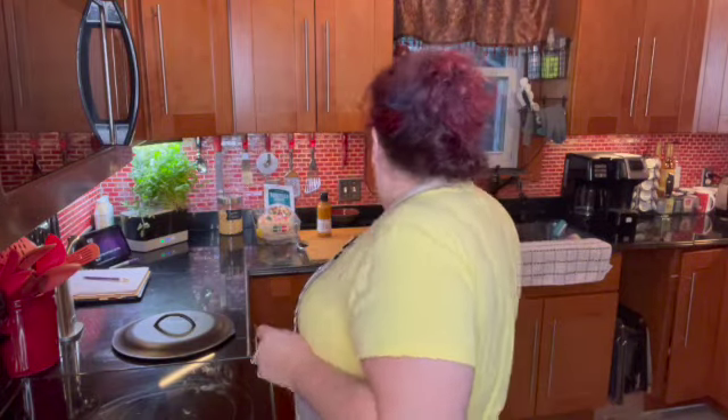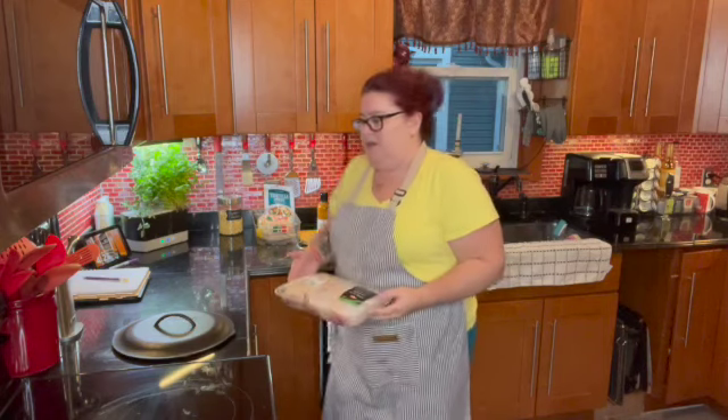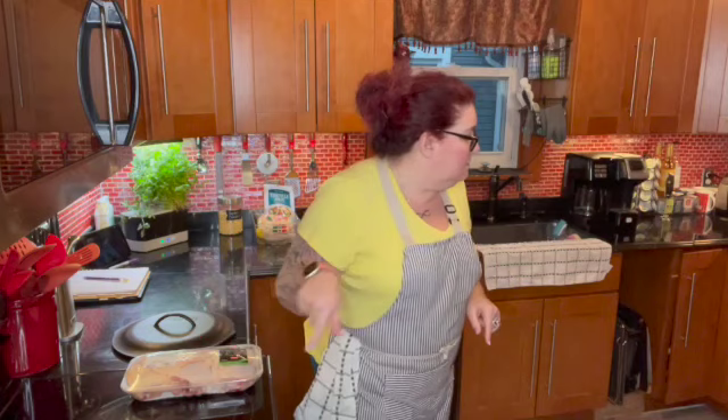I am doing bone-in chicken thighs. I want to go ahead and sear them first, so I'm heating up my cast iron skillet. I'm going to sear on both sides after I season them up. So this is heating up and I'm going to go ahead and open up and season my chicken thighs.